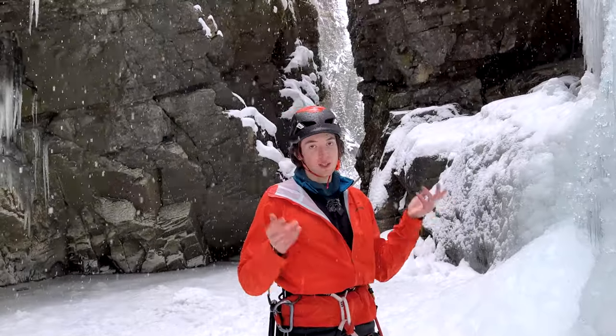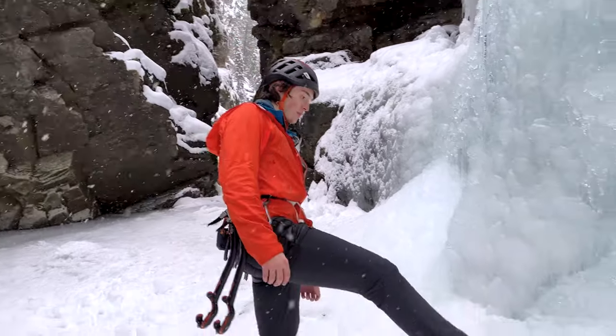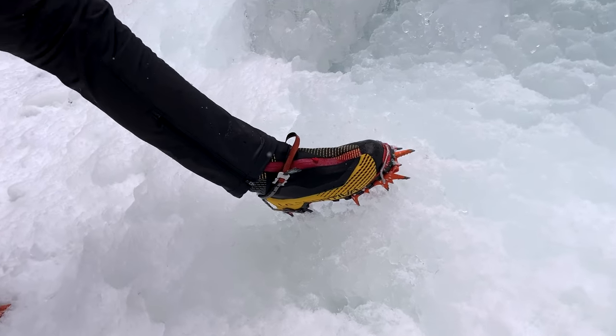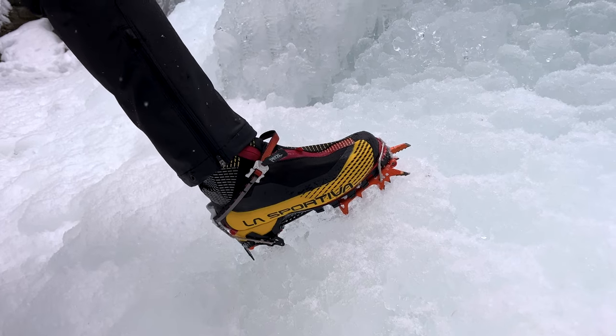So I'm in the same place as I did in the Nomics, and I'm actually going to be showing you guys my crampons that I use. I use the Petzl Dart crampons. Petzl's crampon system is pretty cool. I'll do a more in-depth video — this is kind of just like a first-look video of things.